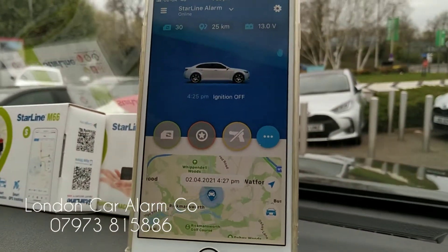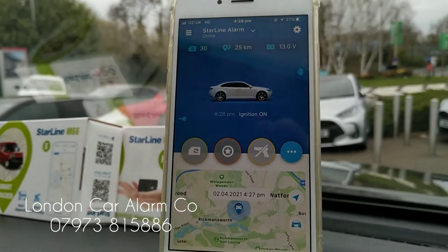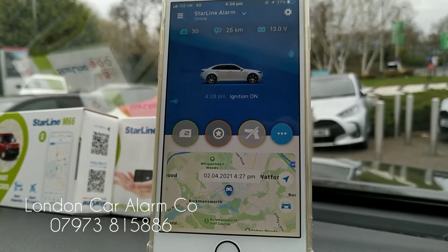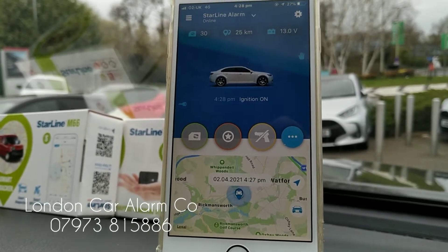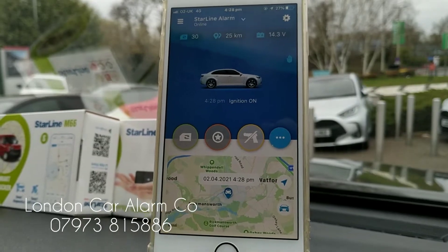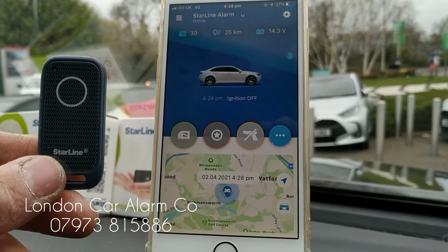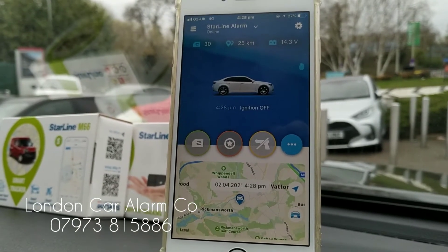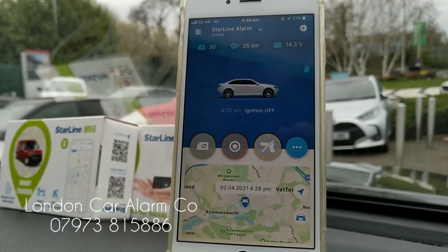The vehicle is now running, so if you look at the app you can see ignition on and vehicle is running. If I leave the vehicle and this tag is not within range, then if the car is hit, lifted, moved, or if someone attempts to turn on the ignition, the vehicle won't start.